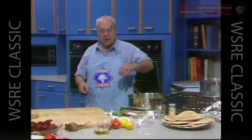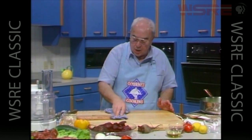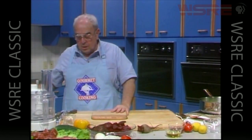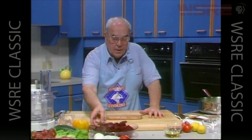We'll let those simmer for about 15 minutes, then take those, drain them, and add them to our beets to finish off our dish with a nice sauce. Now we're also going to need some lamb.